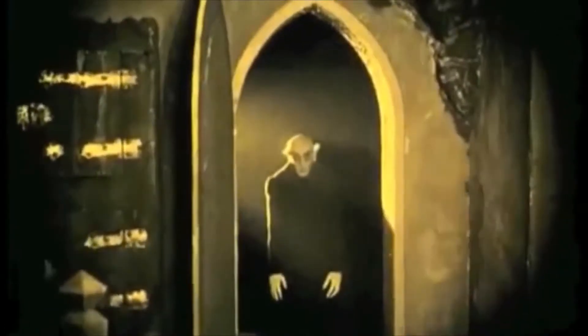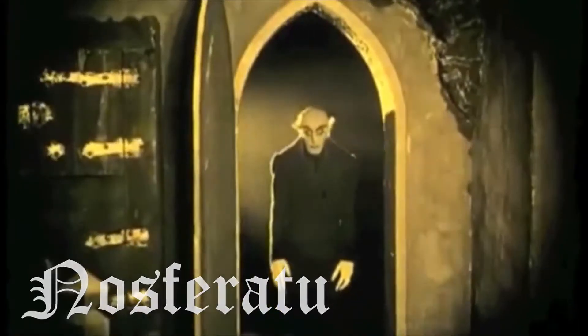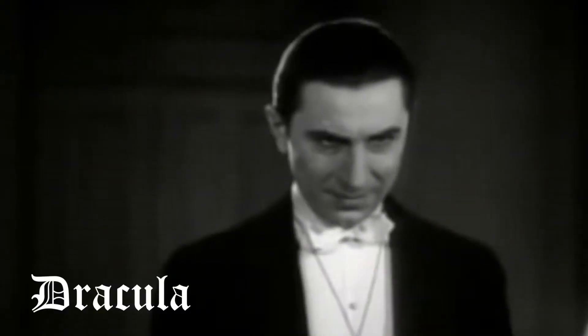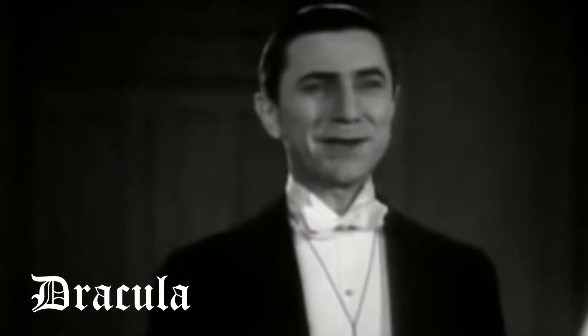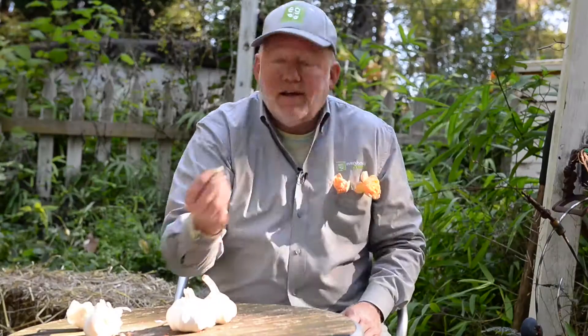They call him Nosferatu — better known as Dracula. Then healthy. And there's only one way to curb his thirst for blood: garlic. And it's yummy too.